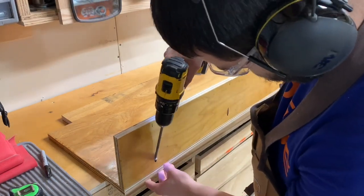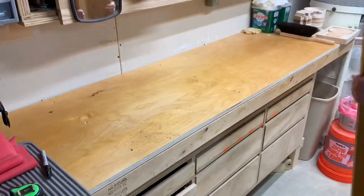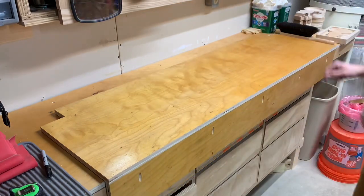You can start to see the shape of the backer board now. It is going to be an L shape that sits on top of the hearthstone, and the short side of the L blocks the front of the stone.